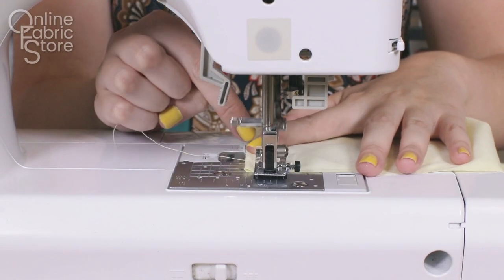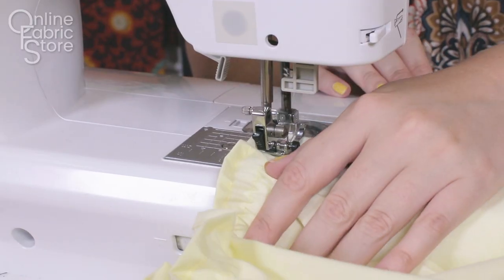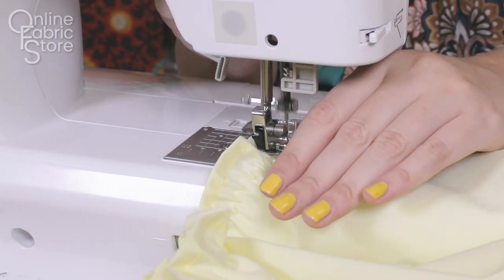Shirr the fabric with evenly spaced lines all the way down the width of the rectangle. See our How to Shirr Fabric tutorial if you have any questions about this technique.